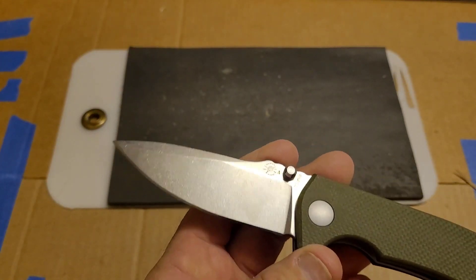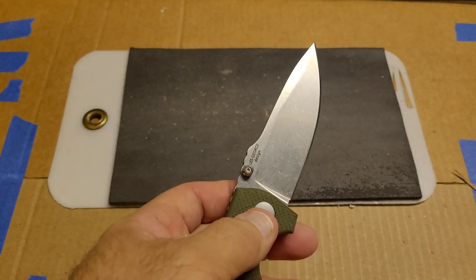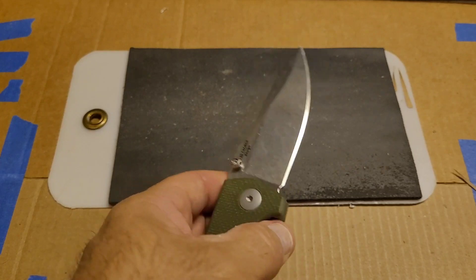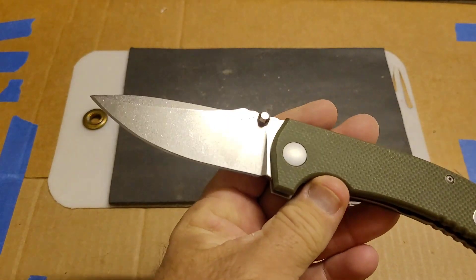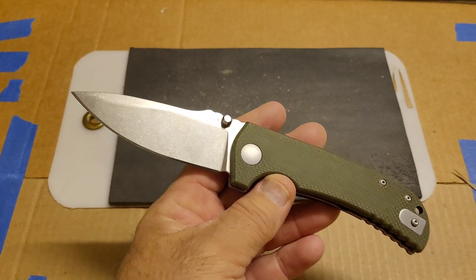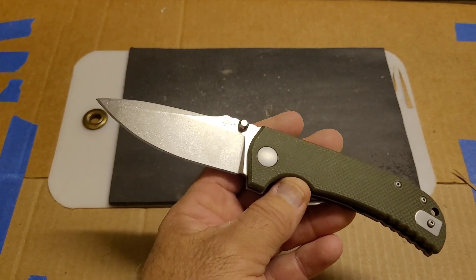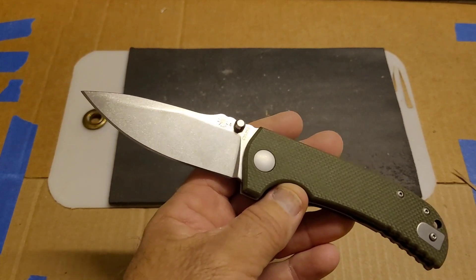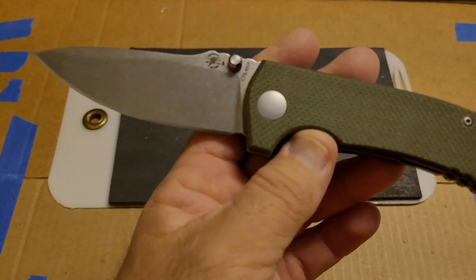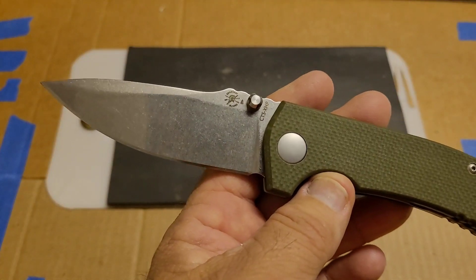It deburred perfectly fine — really didn't have any trouble with that. I have not had a chance to hardness test this yet, but I'm going to do it along with some other blades. Toward the end I'll make a guess at what I think the hardness is, and I'll revisit it in a future hardness video covering several knives. We'll be able to compare how it cut versus what I estimated the hardness to be. On the factory edge—